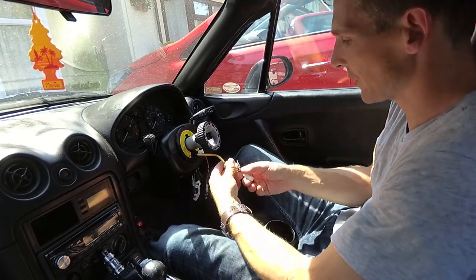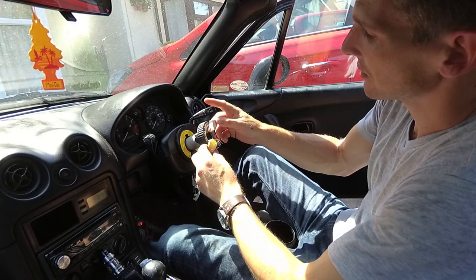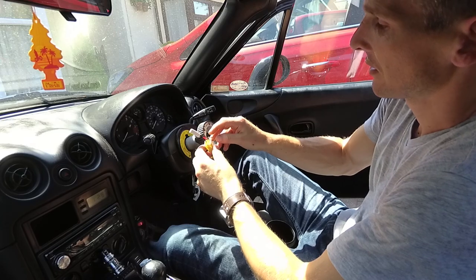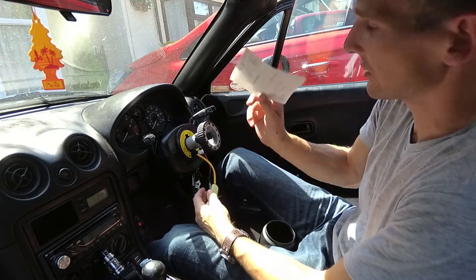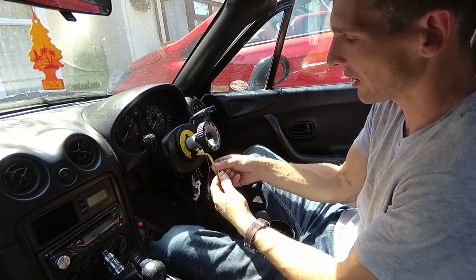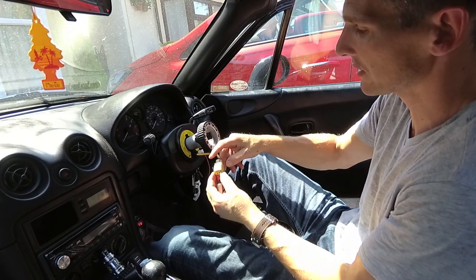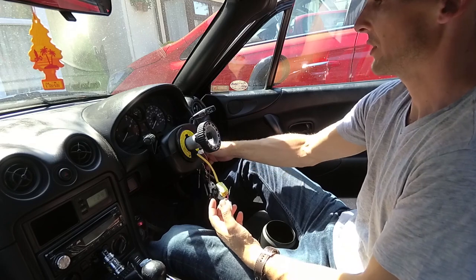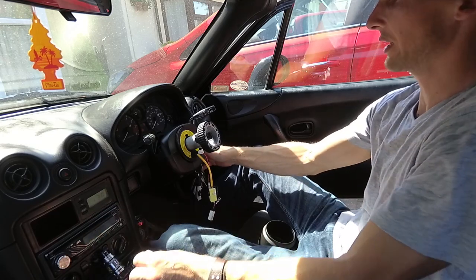The boss comes with an airbag delete light — it's basically four wires that go into a resistor, which tells the airbag warning system that it is connected to an airbag. The instructions for the boss kit are in pure Japanese so they're pretty much useless. What I've worked out is: stick the red wire into the connector side that has the yellow and red wire, and the black wire into the plain yellow wire side. These two others aren't used. When we turn it on, the airbag light goes out — yep, there you go.